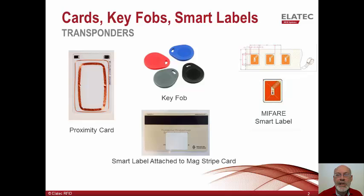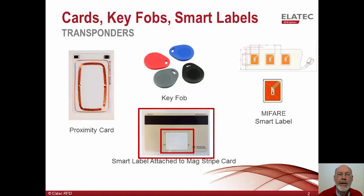They can be attached to existing identification badges, obsolete key fobs, or even to the back of a cell phone. They can be purchased in any quantity and are packaged on a paper-backed spool. Shown here is the MyFair Smart label attached to the back of a MAG stripe card. This is a typical application for schools which are transitioning from magnetic stripe to a proximity card for authentication.